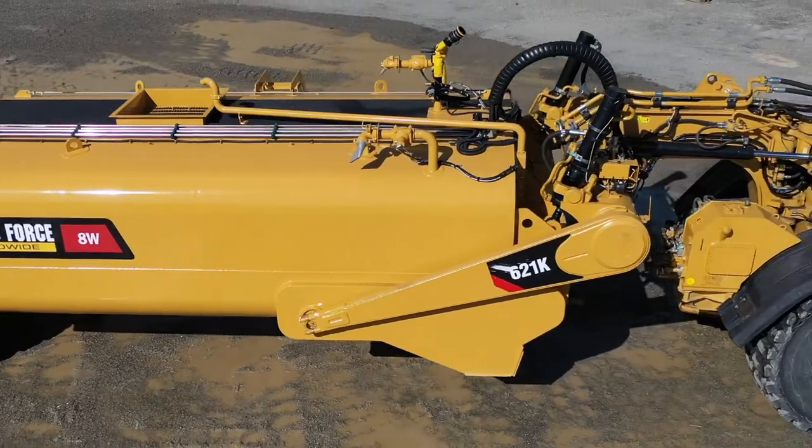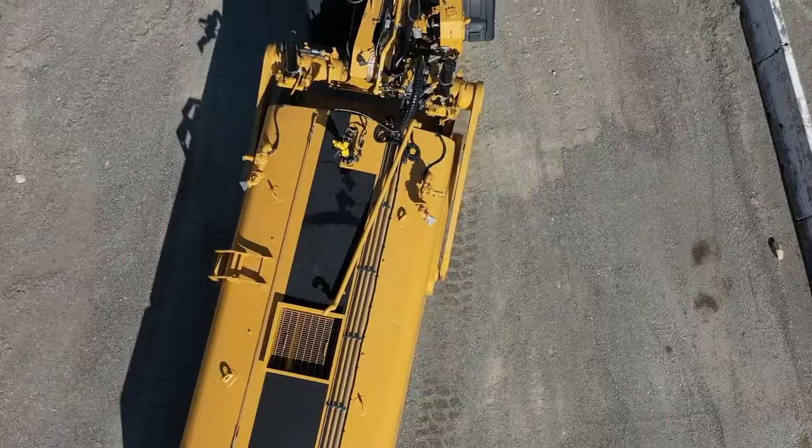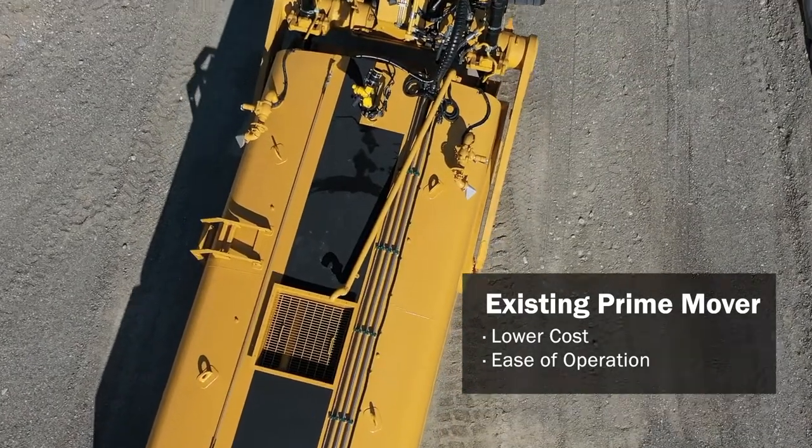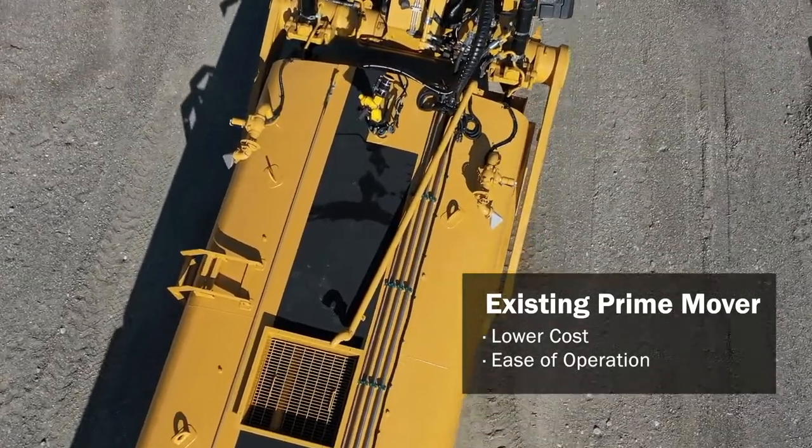By converting one of your current machines, you'll have lower initial overall costs versus purchasing a new water truck or other option that may require you to invest in an additional chassis or prime mover.